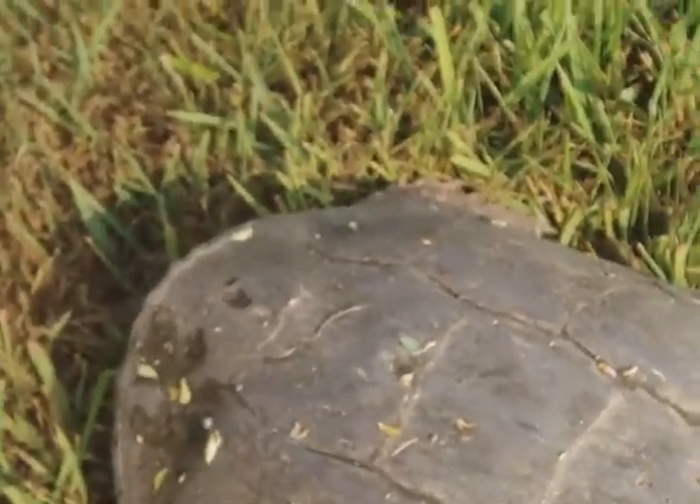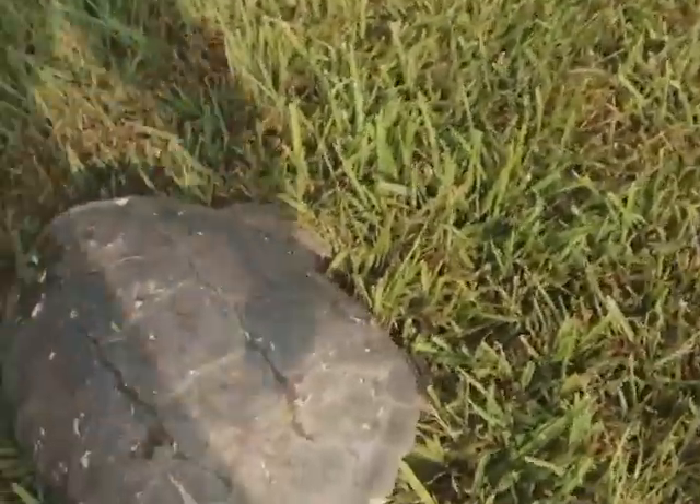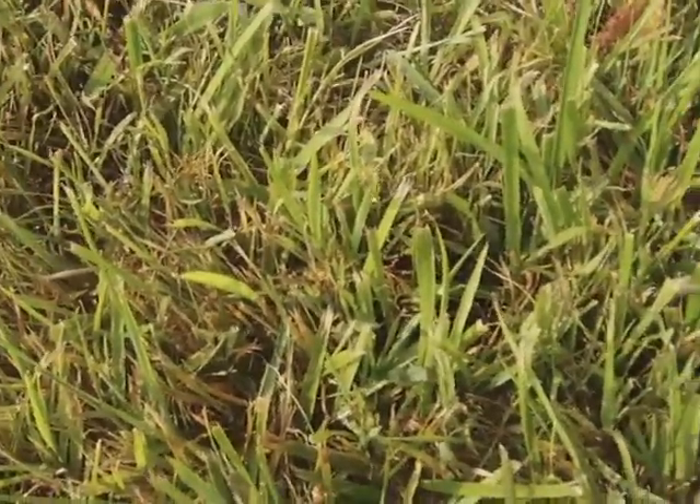Common snapping turtle. God knows how old that is — that's got to be a good few years. Look at all his toes. He looks very, very, very healthy.